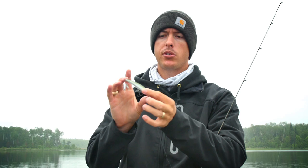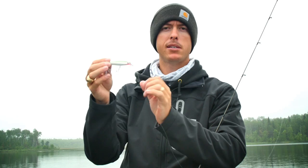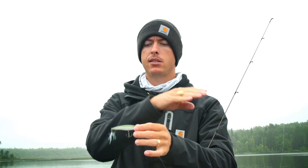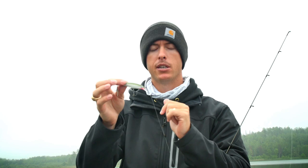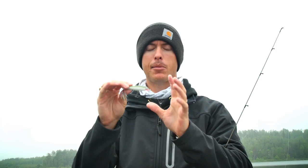It's got a feather treble for a little extra appeal, just a short little bill in the front, and the weight system in there really gets this bait to slash. It's a slash bait — goes side, side, side, very erratic. Smallmouth absolutely love it and hammer this thing, but largemouth do too. I've caught a lot of bass in Texas around floating structures, bridge pilings — anywhere bass are close to the surface or schooling, they absolutely hammer it.